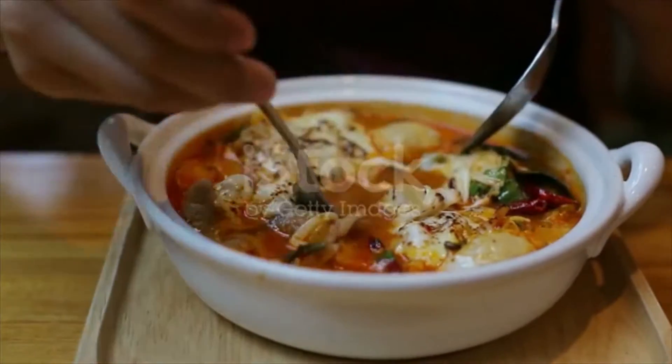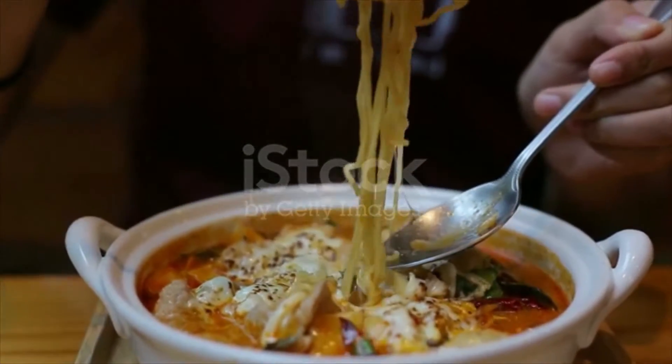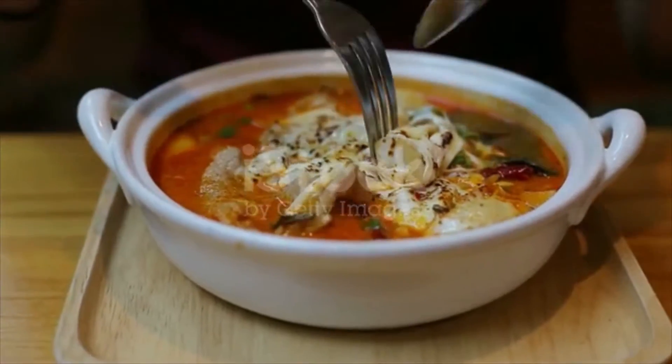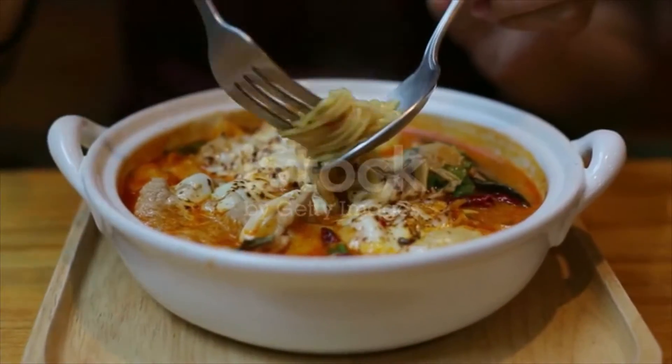4 tablespoons fish sauce, 4 tablespoons Thai chili paste — adjust to your taste. 8 to 10 ounces mushrooms; I used shimeji and oyster mushrooms but you can use any mushrooms you have. 1 pound whole prawn or U13-15 shrimp, head removed and deveined — you can peel if you prefer. 3 to 6 Thai chilies, smashed.